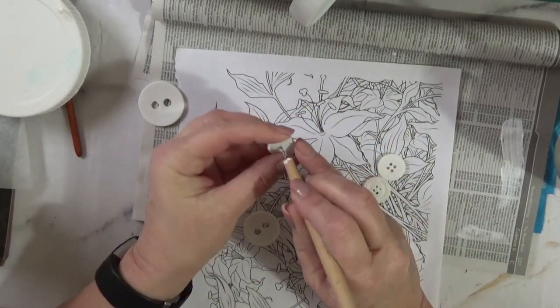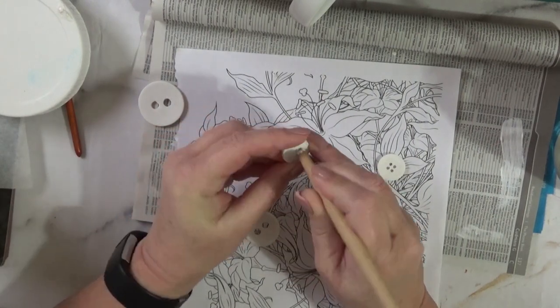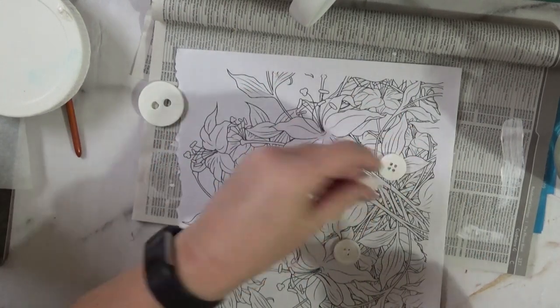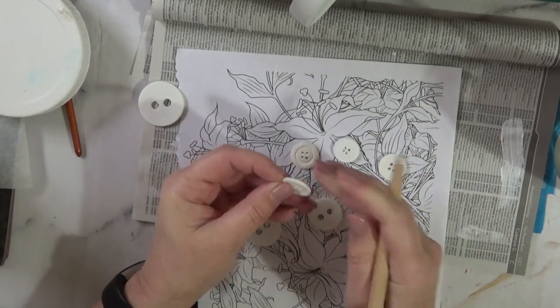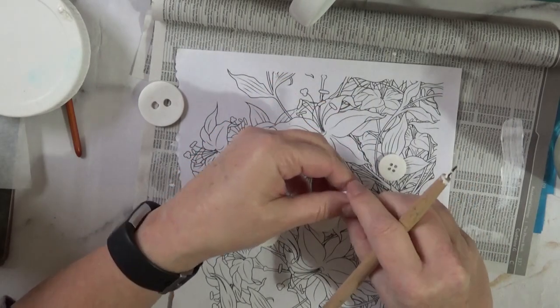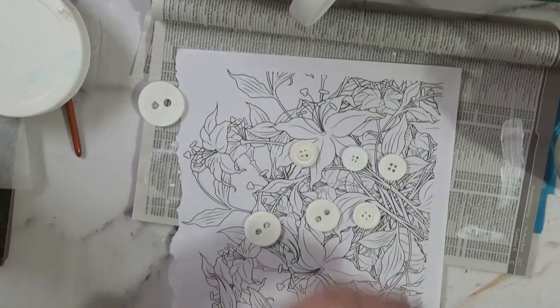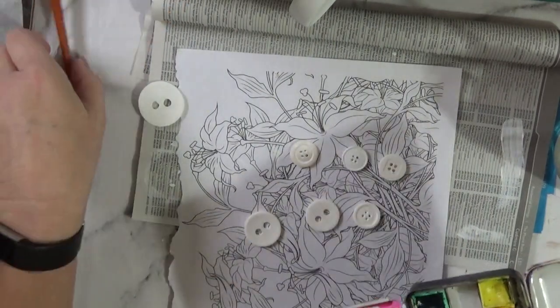The holes do get a bit clogged up with the gesso, but it's very easy to just clear them with a pokey tool — I'm glad about that, as I was a bit concerned when I noticed it happening. Not all of them have clogged up; it's just the ones with small holes. That one felt a bit rough, so I'll smooth it down a bit.